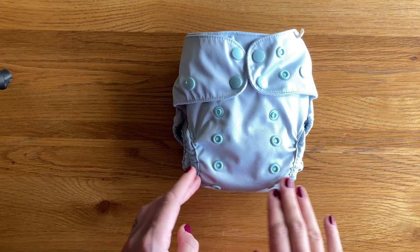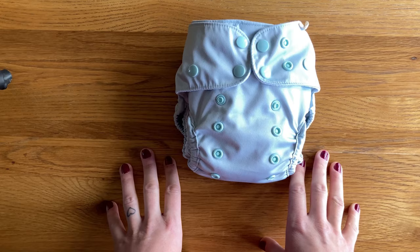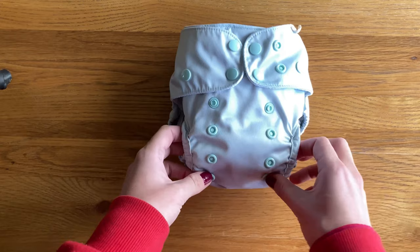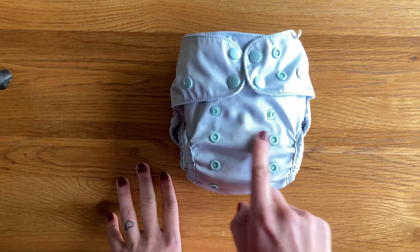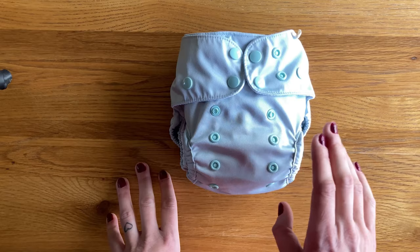Size-wise I think it is probably a true birth-to-potty nappy, which a lot of Australian brands tend to be. You can see there's an extra row so you can go all the way down and make it really nice and small, and then there's an overlap tab for the waist as well. My boy is two now and we are between having the nappy fully open and using this rise, and in terms of lasting to potty training — he is very tall — I think it should be fine.